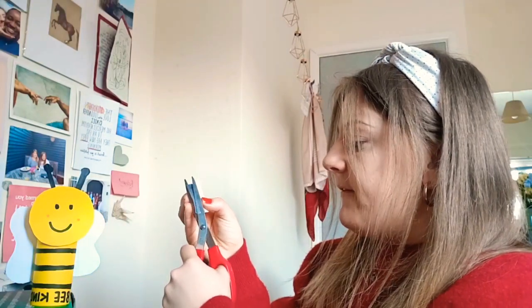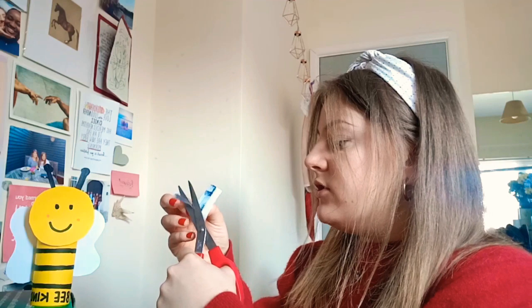We're almost done — we just need to make the antennas. Take your black pen and colour in a small section of white scrap paper. Then cut out two thin strips with a little circular bubble at the top if you can, as that makes them look more like real antennas. If cutting the bubble is too hard, just do a plain strip — that's absolutely fine. Cut out both antenna strips and get them ready to attach.